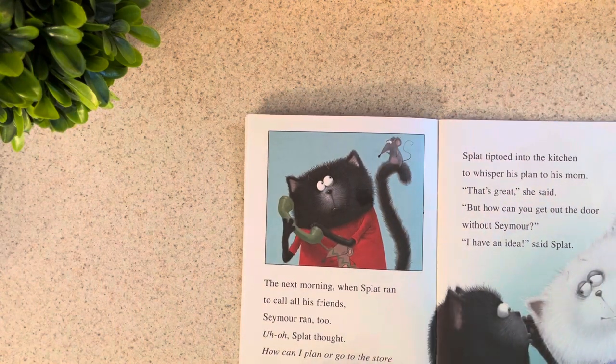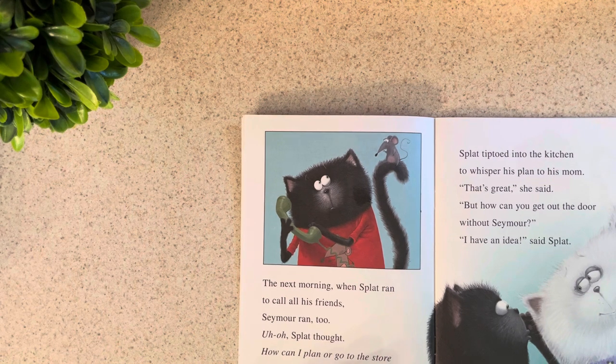The next morning, when Splat ran to call all his friends, Seymour ran too. Uh-oh, Splat thought. How can I plan or go to the store when I'm always with my friend Seymour?